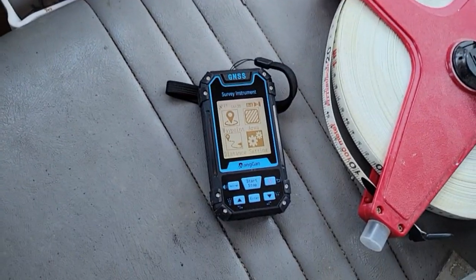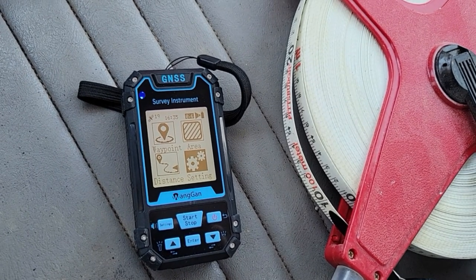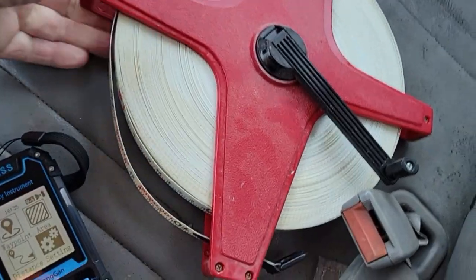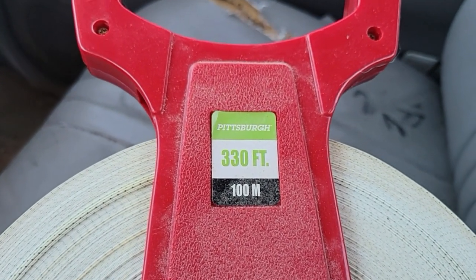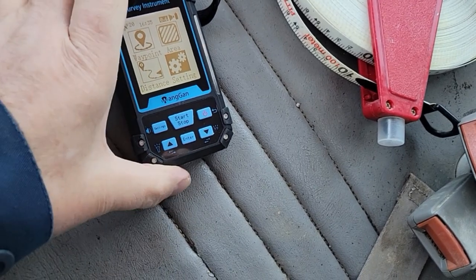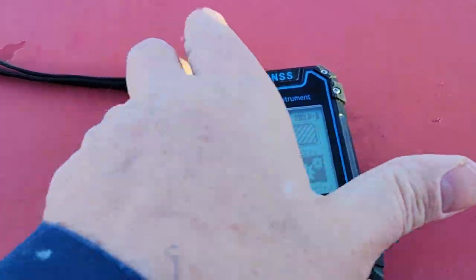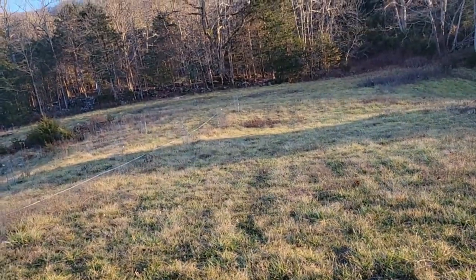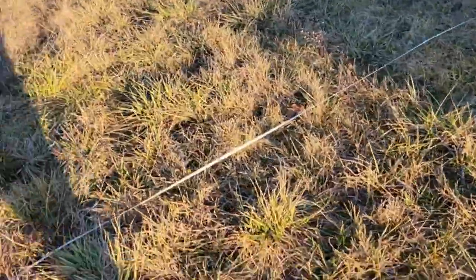Now I'm going to do a little test to see how accurate it is. I've got a tape that's 330 feet — 100 meters — and I'm going to measure that out on flat ground. I laid the tape out and it's almost exactly 200 feet to the edge of the woods from here.